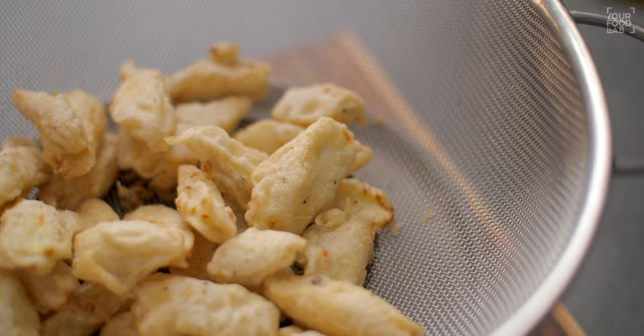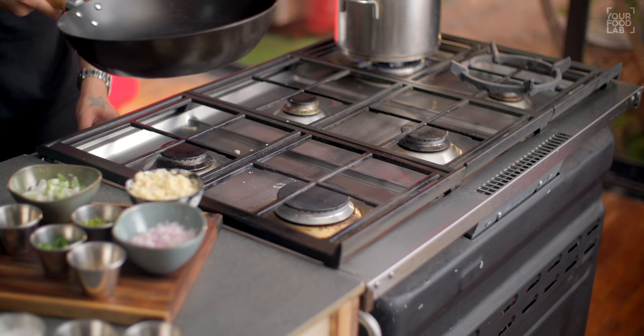At this stage, remove the baby corn from the oil and let the excess oil drip off.